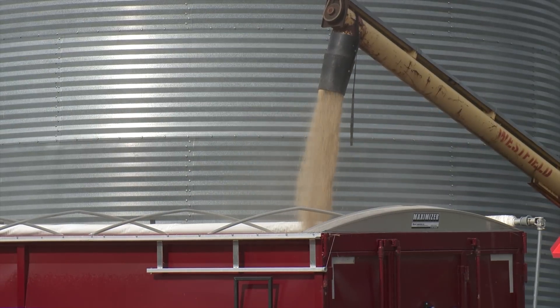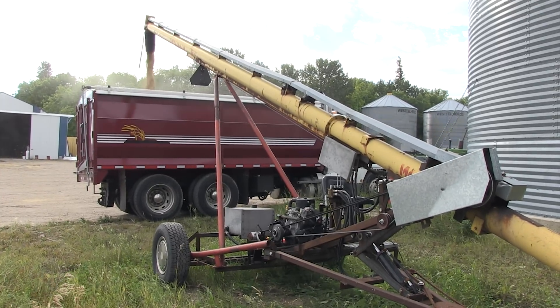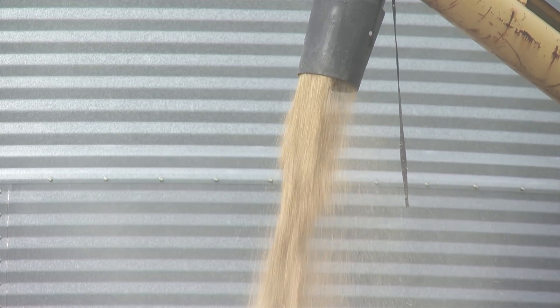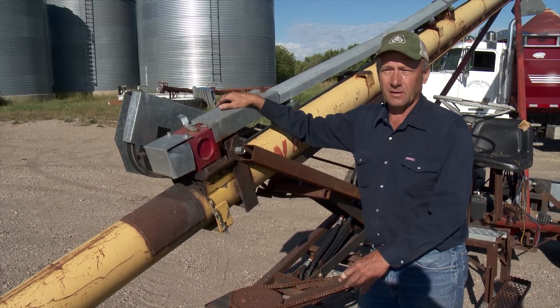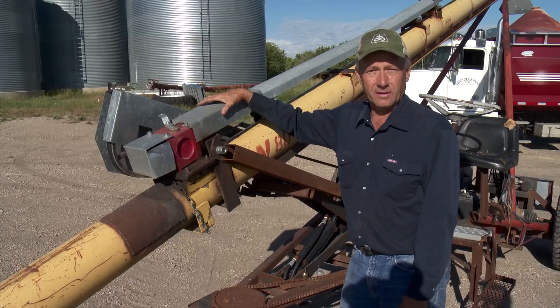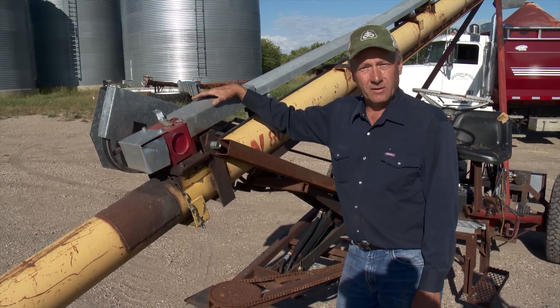For the auger itself, Jenkins chose a Westfield which is 41 feet long and 8 inches in diameter. He had to modify it in order to run it as a self-propelled unit. It was originally a power takeoff drive auger, but he purchased it new, took that drive off, and then built the drive off the engine he put on it.